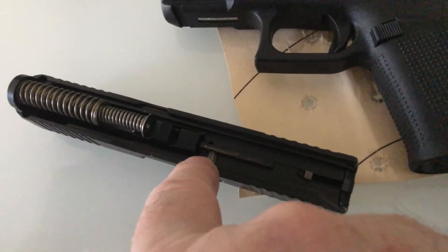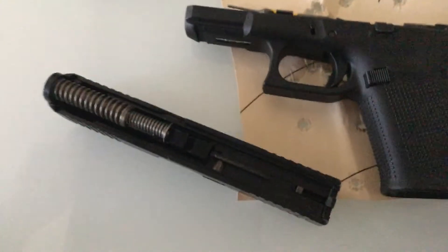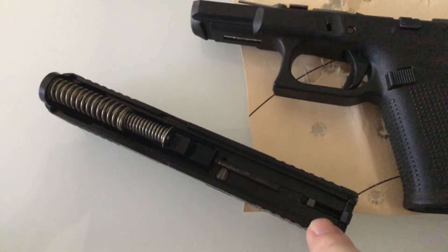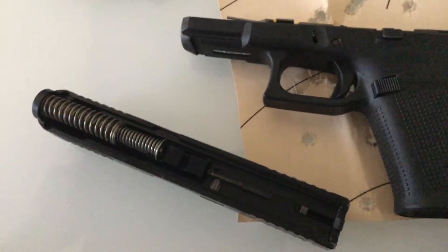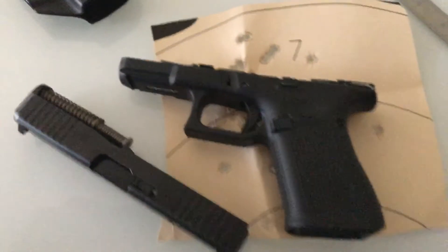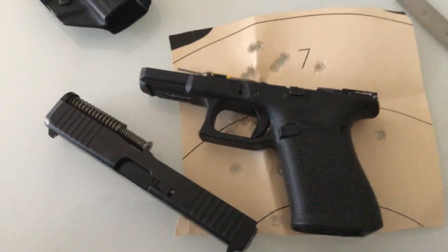On the M&P the striker block release is all the way back here, so there's more crud accumulating there when you're done shooting. I never really took the sight out to clean that channel or recess for the striker block. But overall I love it — I drank the Kool-Aid and it tastes good. It shoots well too. Bye.